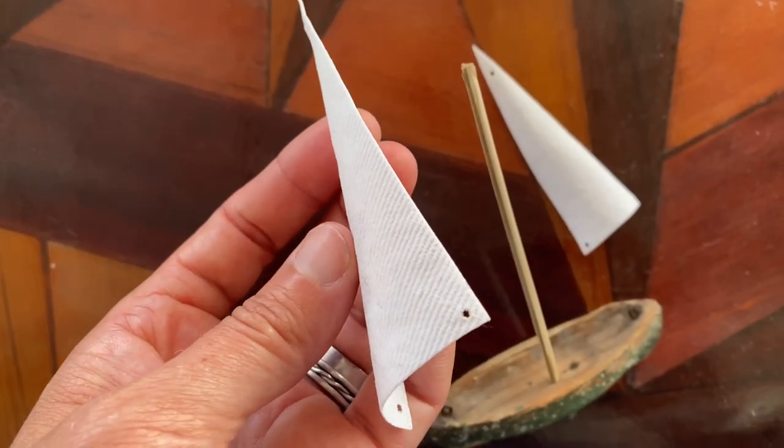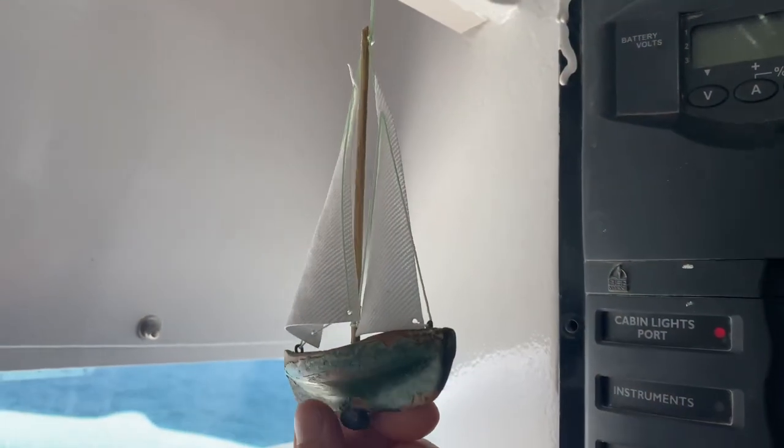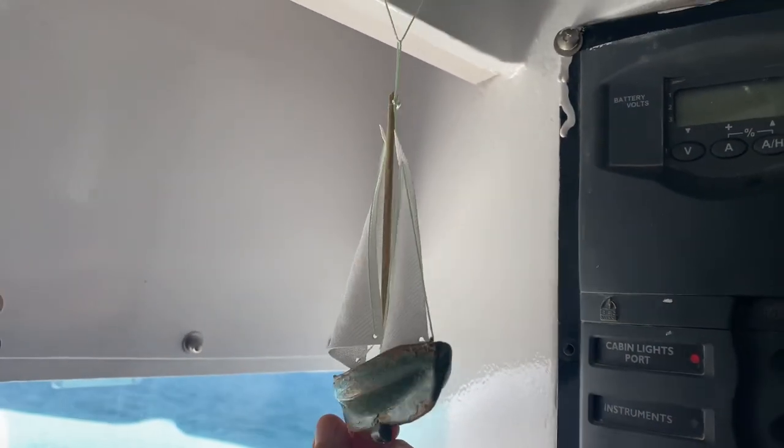I think you could almost use any type of glue as long as it's clear drying, and even if it's old just add a little bit of water like I did and mix it in.